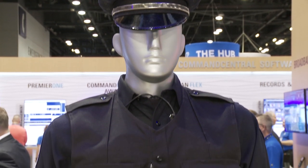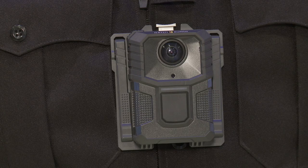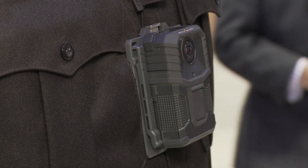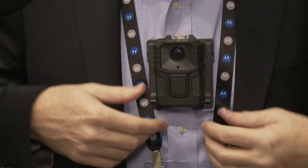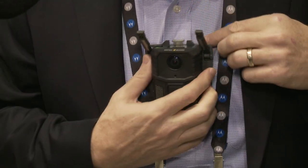Lastly, the mounting system for V300 is revolutionary as well. It utilizes a new magnet technology that's about four and a half times stronger than any other magnet mounting system in the industry. So the cameras stay attached throughout a scuffle and you don't have to worry about your cameras falling off during a shift. But even with that added strength of the magnets, they can be attached and removed very easily.